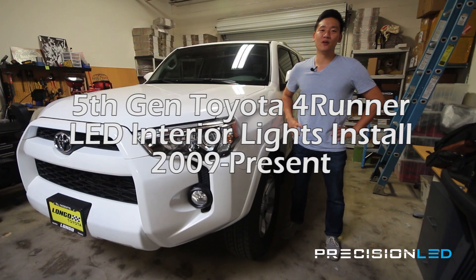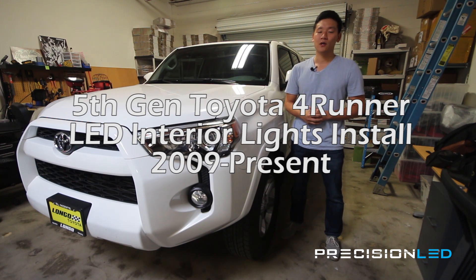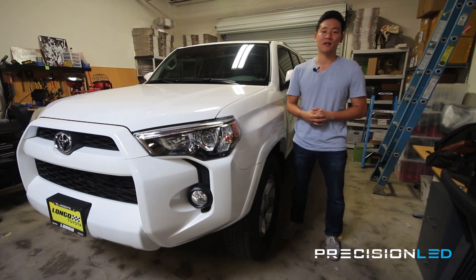What's happening everyone? My name is Phil with PrecisionLED.com and today we're really excited — we have a brand new 2014 4Runner that we'll be showing you step by step how to install LED interior lights. This 2014 is a fifth generation 4Runner, compatible with North American 2010 vehicles and up, and for the international market you may have a 2009 model of this generation that will work.